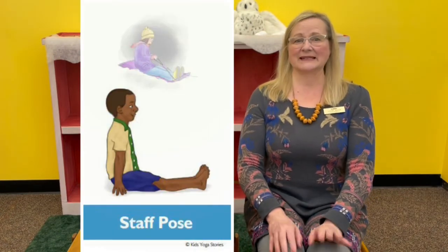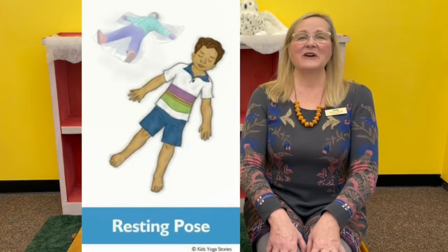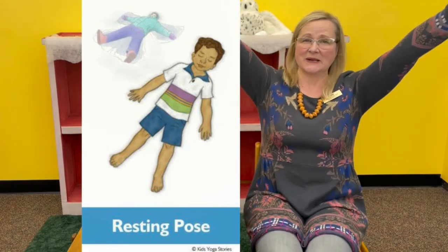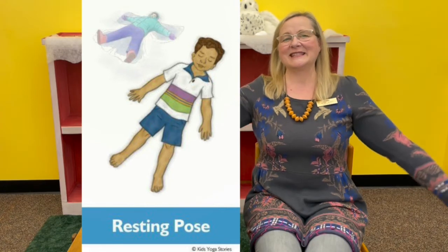Now inhale back up and exhale down to the ground, putting your legs out in front of you. You're going to be pretending to be on a sled — this is staff pose. Keep your spine straight and pretend to be sledding down a hill. Now finally, lie on your back in your resting pose with your arms and your legs stretched out, and pretend to be making a snow angel — the most fun thing to do outside in the snow.